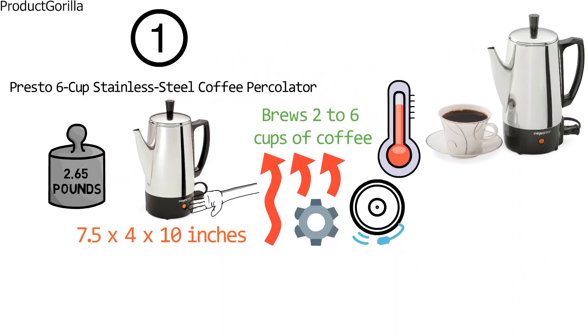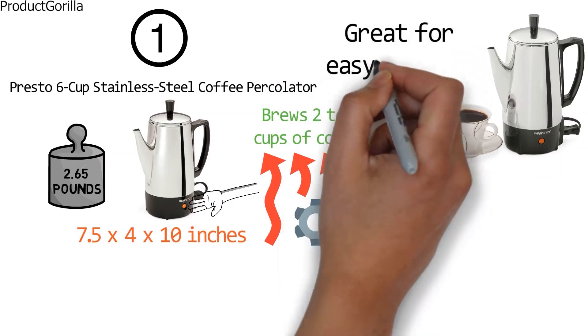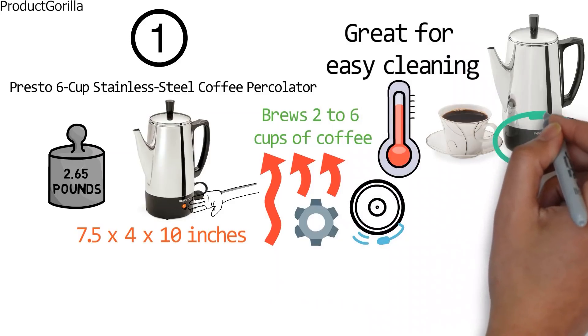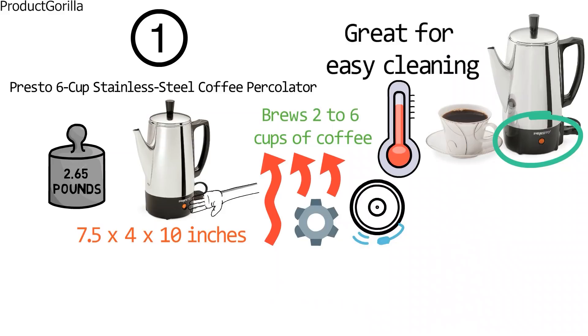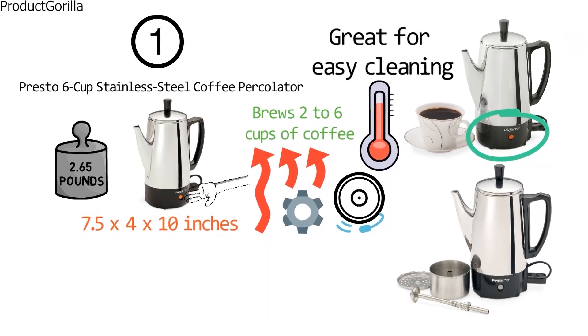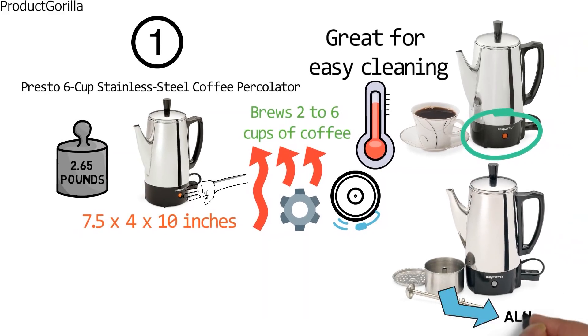The luxurious stainless steel provides more than beauty — it's great for easy cleaning. A stay-cool bottom is featured so you can put your percolator where it's convenient without worrying about the surface. The percolator is entirely made of durable stainless steel including the filter basket and perk tube, with the only exception being a small cup at the bottom connected to the perk tube, which is aluminum.